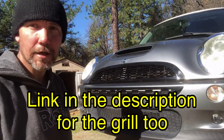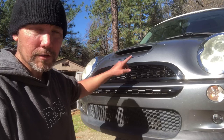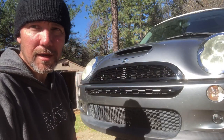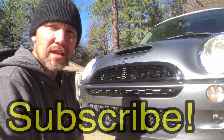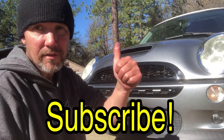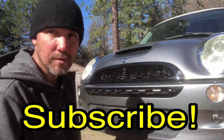Once you get all those in there, just go ahead and close your hood and you're done. I think it looks 100 times better. I'll leave links in the description to where you can get this grille, and also to the nuts in the back so you don't have to worry about losing them. If you haven't already, please hit that subscribe button, and if you like this video give it a thumbs up. I'll catch you in the next video.